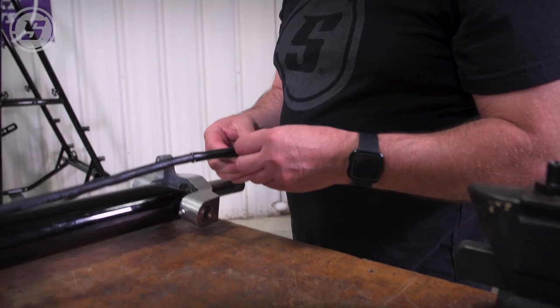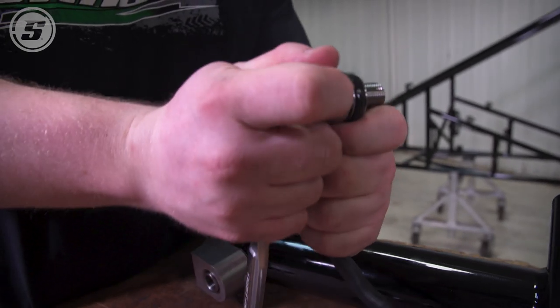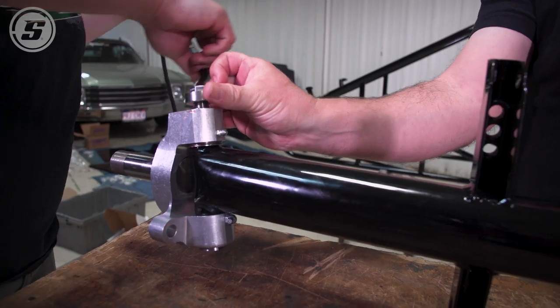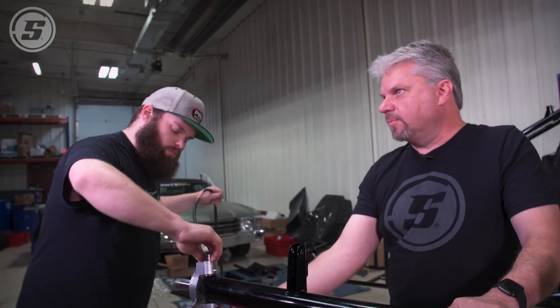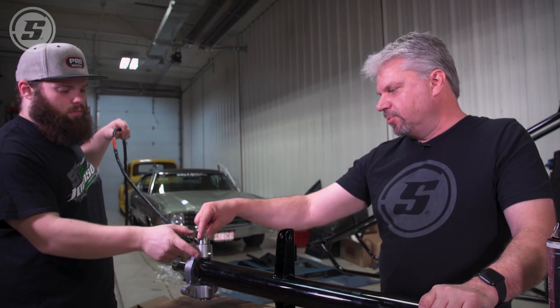We got a wrench here — probably three-quarter. These bolts will spin with a wrench, though it's not easy. We should just do one at a time. The cable is really tight on there, which is why the bolt doesn't turn freely.